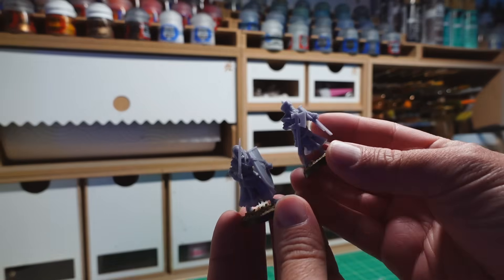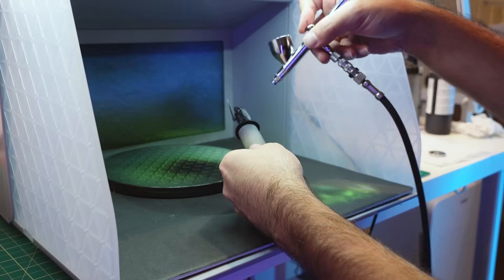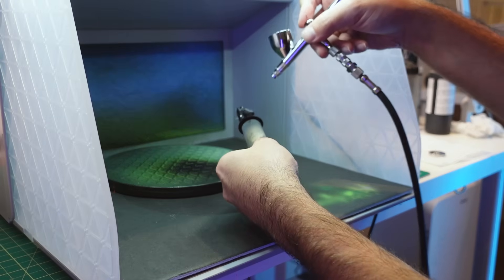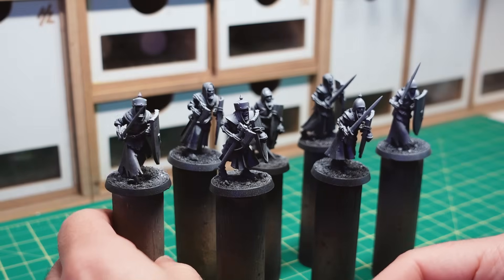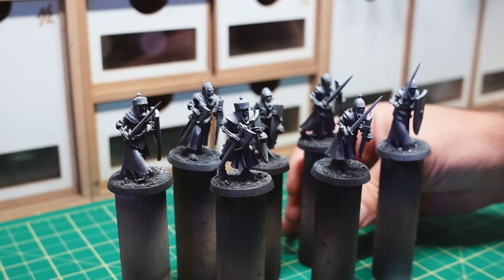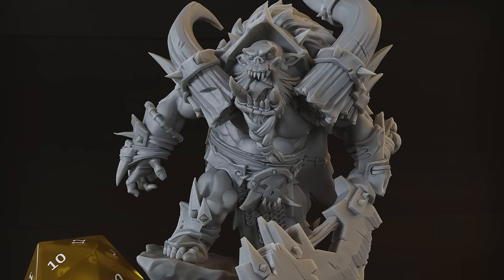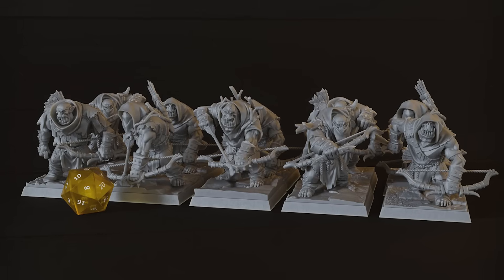With that done, we've successfully 3D printed some awesome miniatures for the tabletop. These can be primed and painted exactly like any other model and once finished, are indistinguishable from the rest of your collection. Finally, I want to show you what this looks like when it's all put together to demonstrate how easy and quick 3D printing miniatures has become. Let's recap everything we went through by printing some orcs by Titanforge Miniatures.